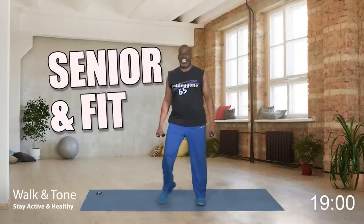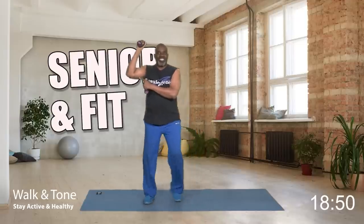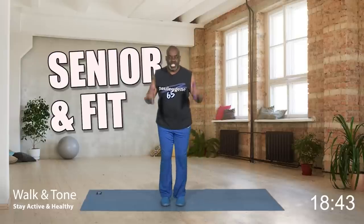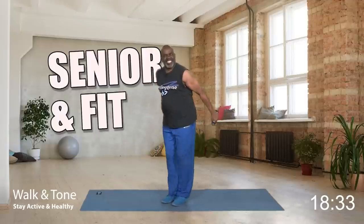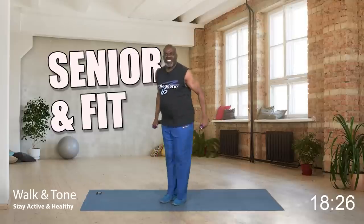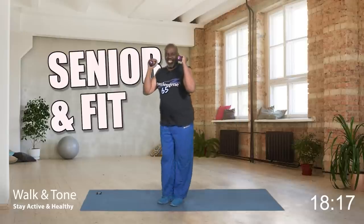Now it's time to work that tricep muscle back here. Ladies got that wiggle wiggle — we're going to tighten it up. Tricep kickback: eight, yes, seven, kick it back, six — grandma got back wings! Five, four, three, two, and one more. Nice. Step touch.